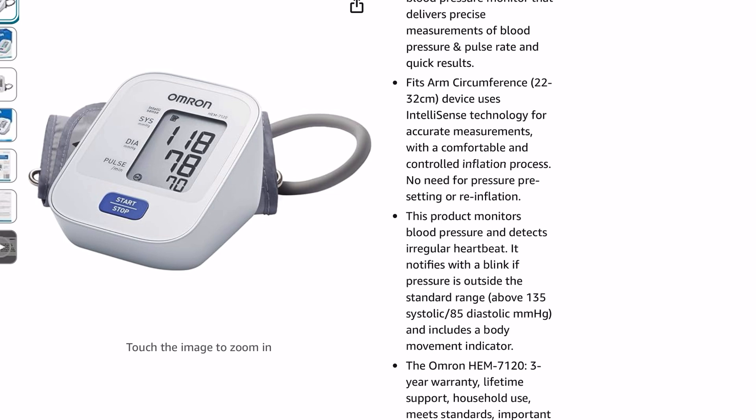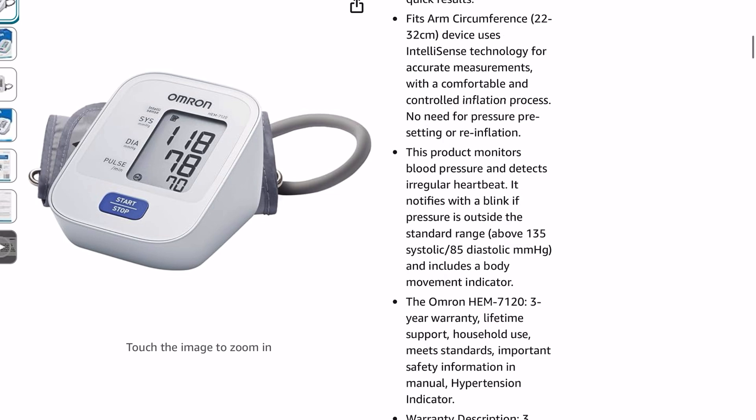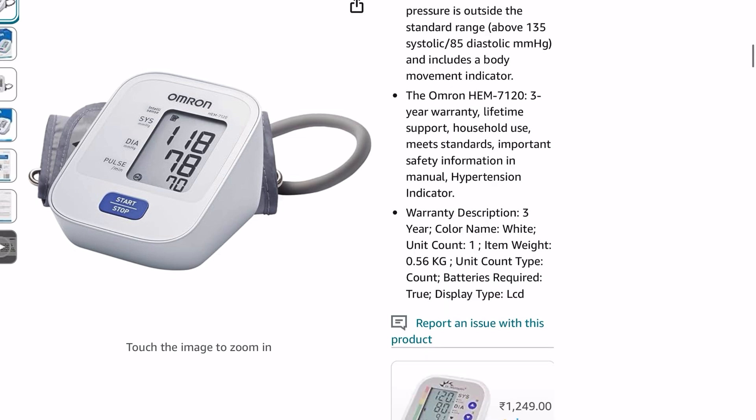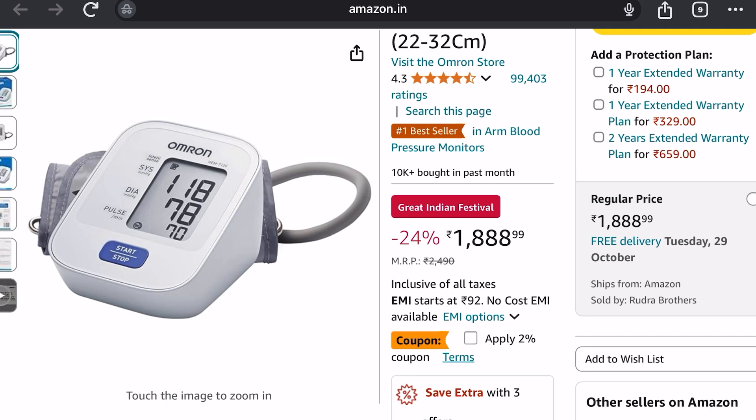It has a three-year warranty and gives lifetime support. It's for household use only, meets the standards, and there is a hypertension indicator too. The MRP is 2,499 rupees, but at a discounted price it is now available for 1,800 rupees — so the best 2,000 rupees you will invest in your health is getting this BP monitor.